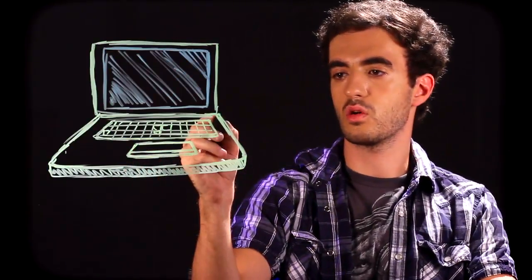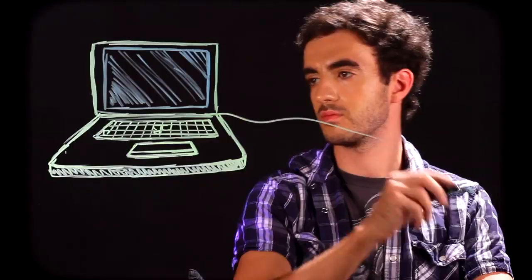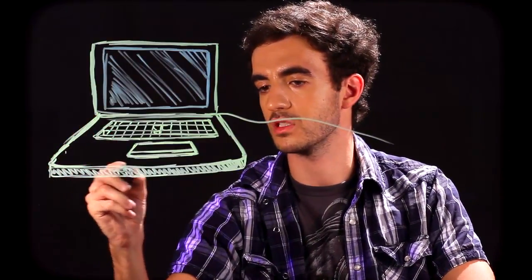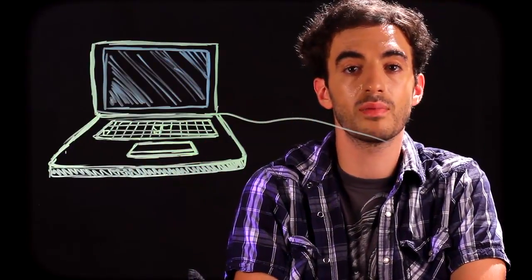For your click track on top of your trackpad, and then maybe a cord coming out if it's plugged in. And that is it — that is how you draw a laptop. Just a bunch of rectangles and some squares for your keys. Thank you for watching, and keep on drawing.